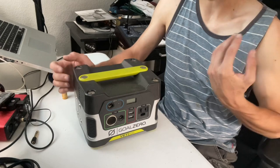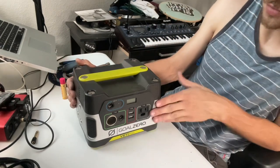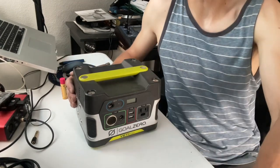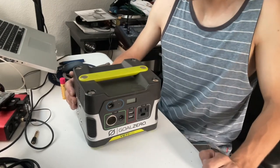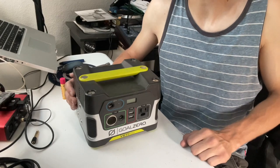And that's it — that's how you replace the battery inside of your Goal Zero Yeti 150. I'll go ahead and leave a link in the description for the replacement battery, and hopefully you guys find the video useful for your application.